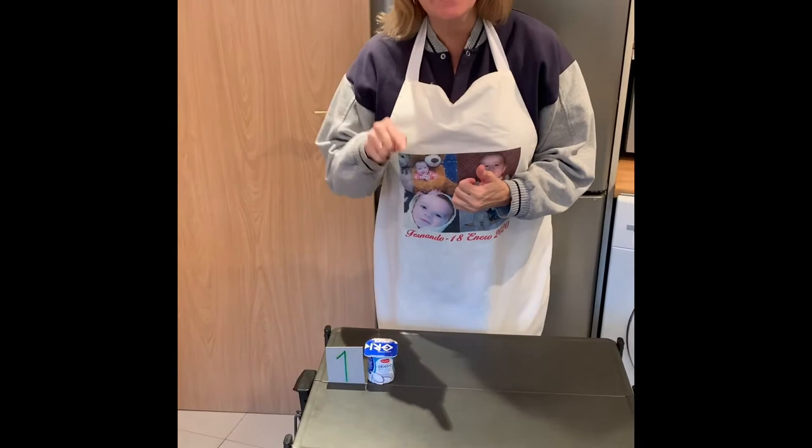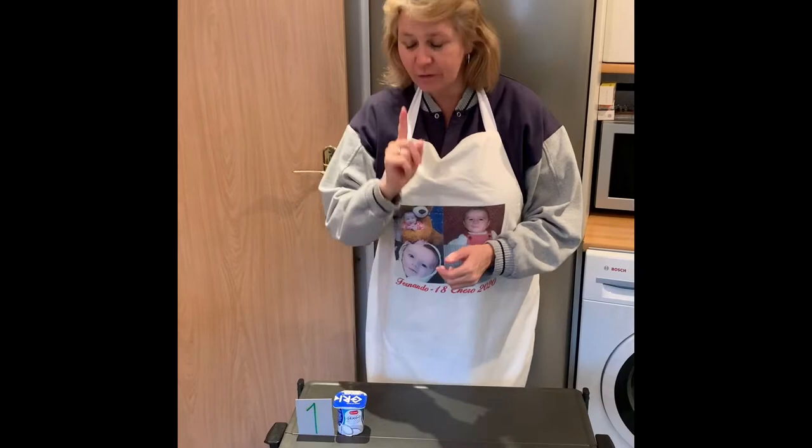Hi boys and girls, today we're in my kitchen. I want to show you how to make a cake. What I do want you to do is pay attention to the numbers, to the ingredients, the things that we need to make the cake. Put it in your head and then I'm going to ask you some questions.